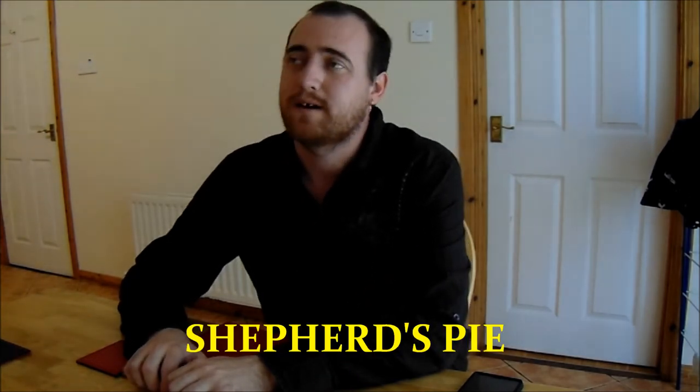Hello everyone and a warm welcome to my first video for my new channel, Stu Pot's Home Baking Channel. In this video we are going to be doing a step-by-step guide to making a shepherd's pie. I'm going to give you a bit of an introduction to what a shepherd's pie is and also show you the ingredients you're going to need to make your own shepherd's pie.